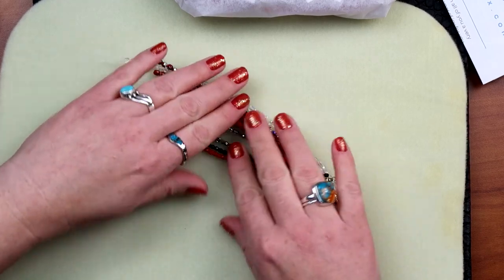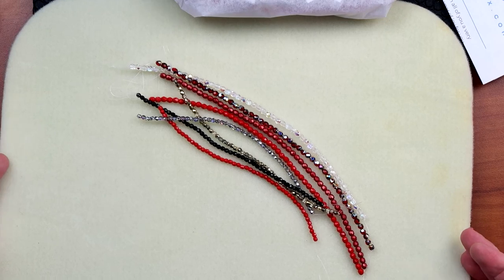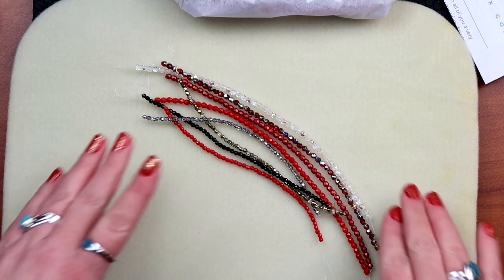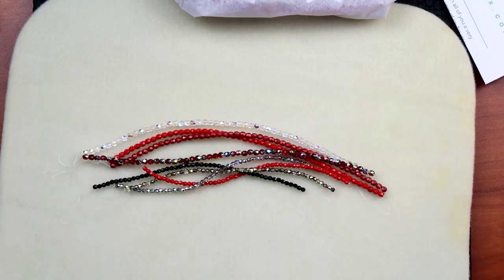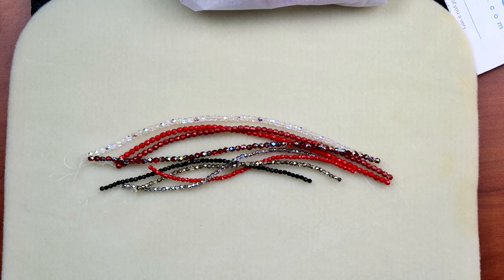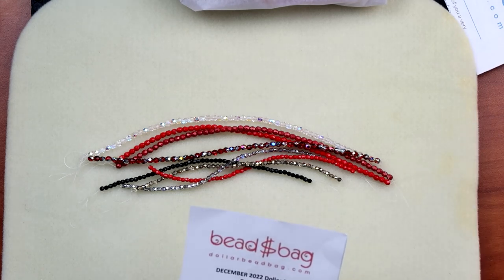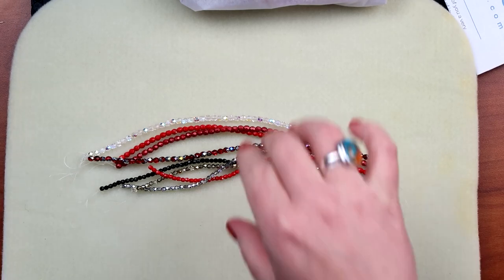They all go together, especially for projects that require two different size beads. I've been getting more into bead weaving — got a couple of books — and these are beautiful. Dollar Bead Bag subscribers can reorder December items through January 2023. These are Czech fire polish. That's our little bead bag, so I'm going to pack these up and move into the box.